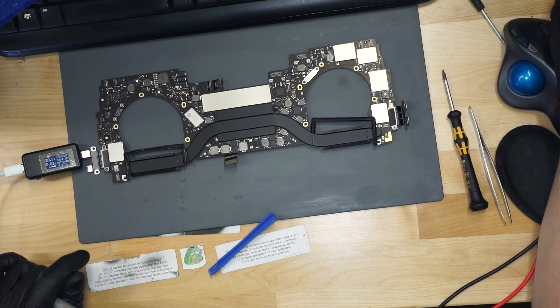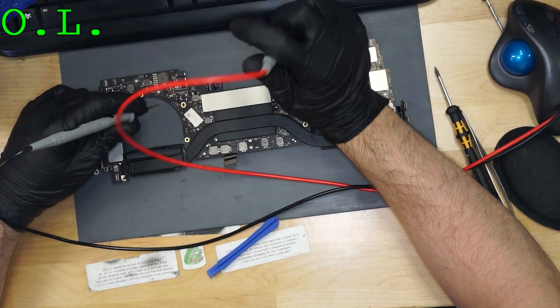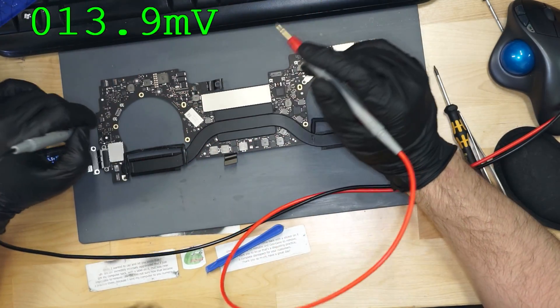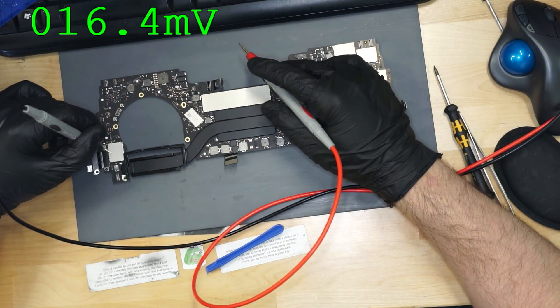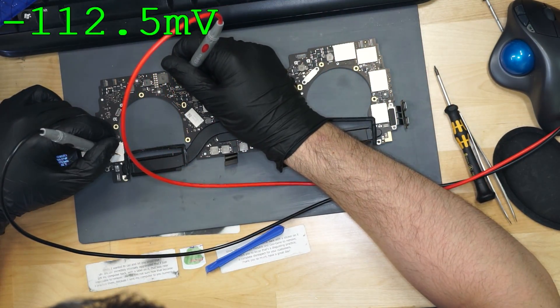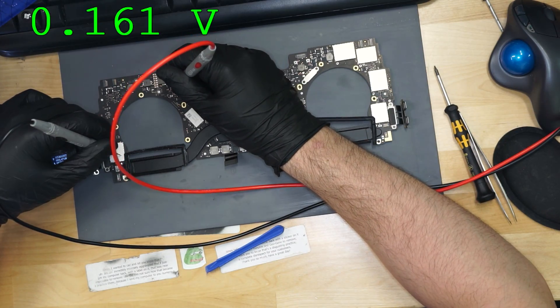Now in order to check the MacBook's PP bus, we're going to have to touch the MacBook's PP bus. Always get consent. MacBook, may I touch your PP bus? Let's see what we get. 0.6 volts on PP bus. No good.